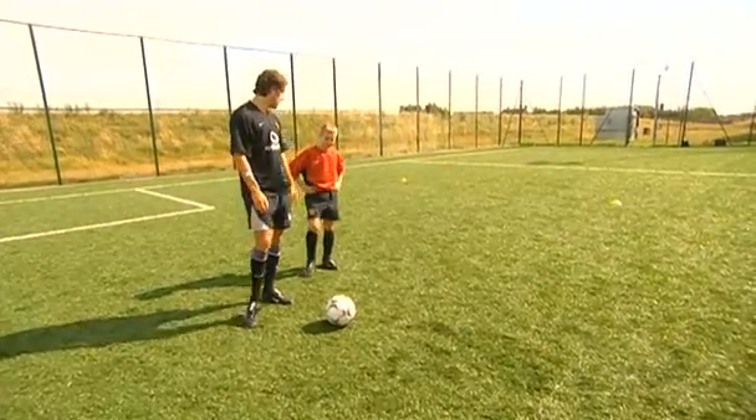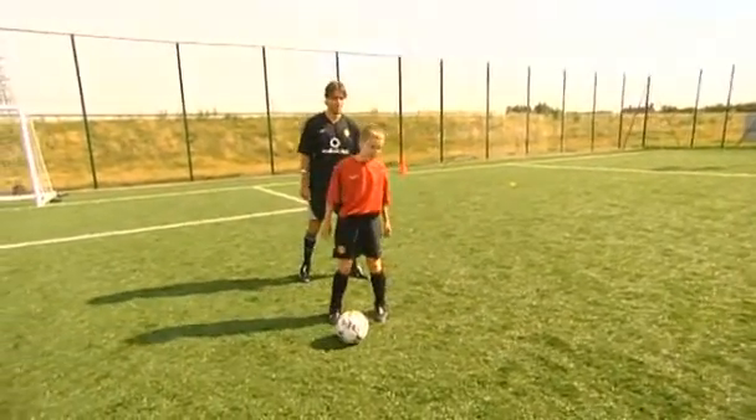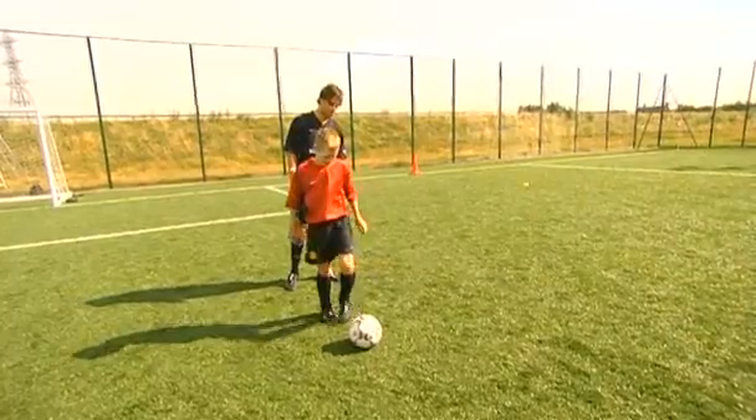What do you think you can do, Tom? You're as rude as your defender. Which way are you going to go? Where is the defender? On that side. Fine, off you go. Excellent, that's good — brilliant!